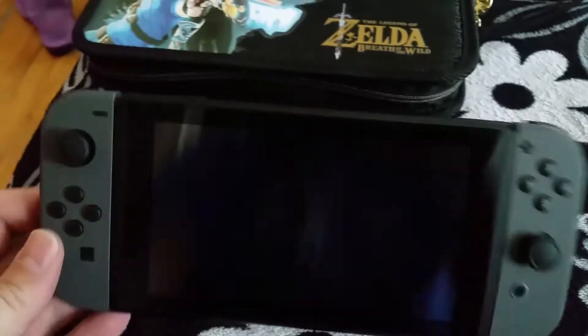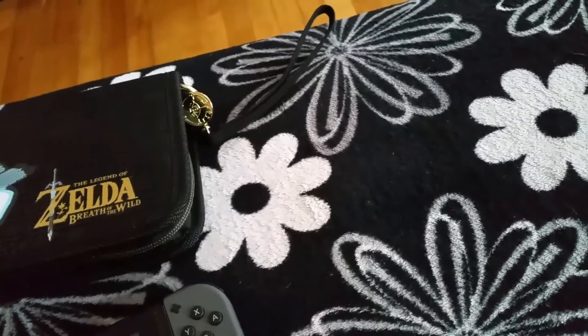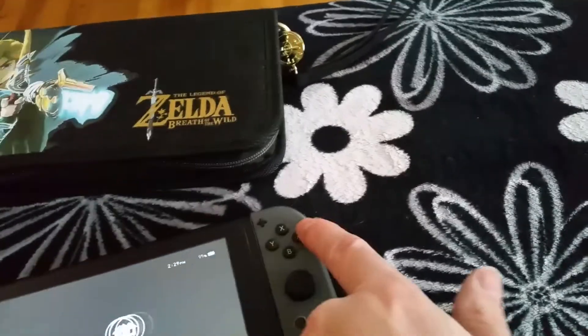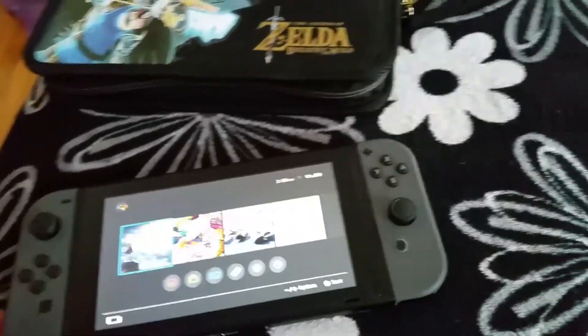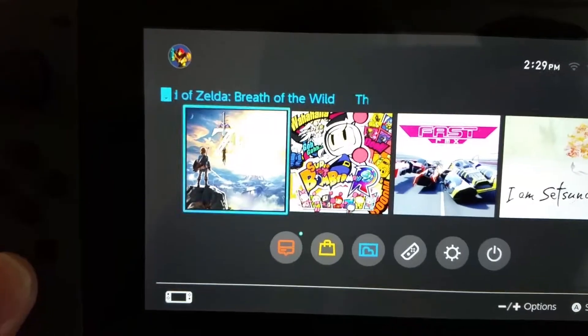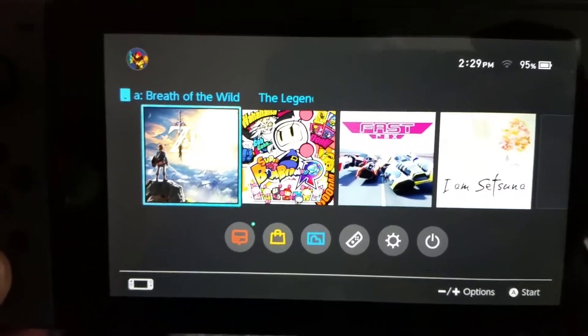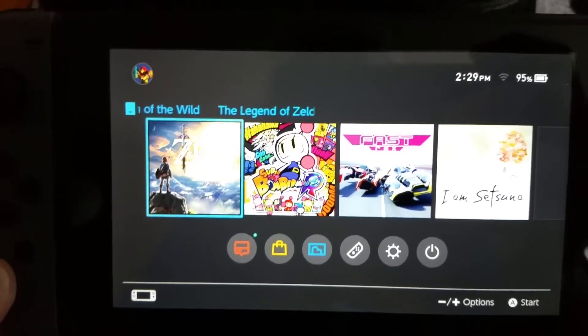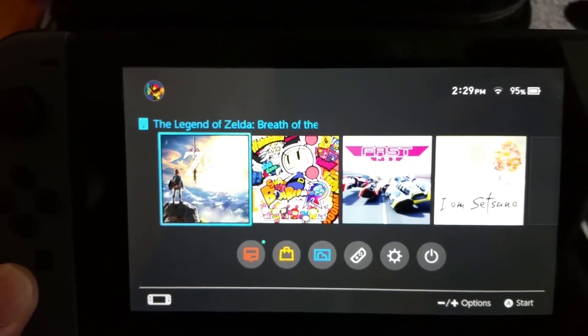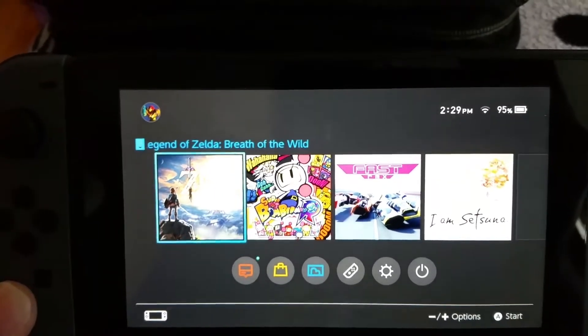And this is the system itself. You can see me in the screen. Hello! Let me just switch this on. There we go. And that's what the screen looks like — nice and sharp. I've been told that this is 720p, but it looks sharp enough to be mistaken for a 4K screen. It's pretty amazing.